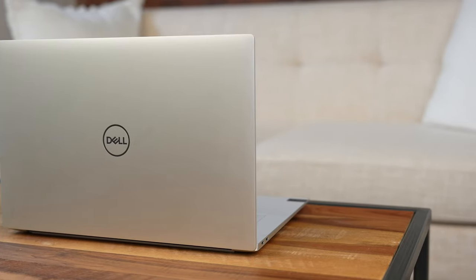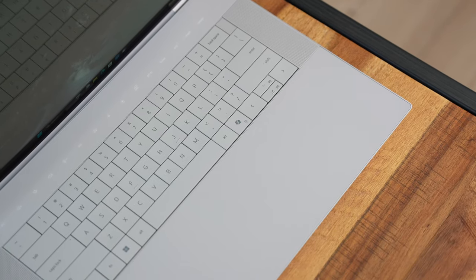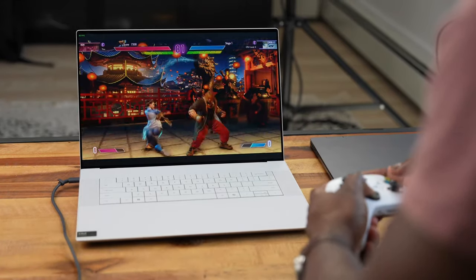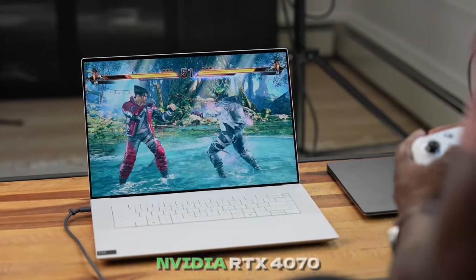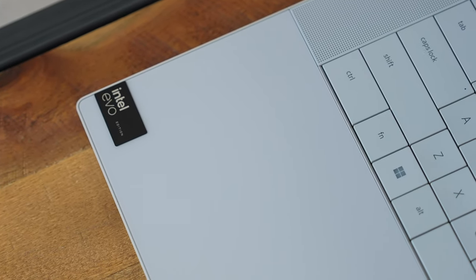Moving over to the Dell XPS 16 — also a 16-inch touchscreen laptop — this is powered by the Intel Core Ultra 7 as well. It has an integrated Arc GPU but also comes with an RTX 4070, configurable down to a 4050. It comes with 16 or 32 gigabytes of RAM depending on configuration, weighs about 3.6 pounds, and is geared toward creators and some decent gaming.